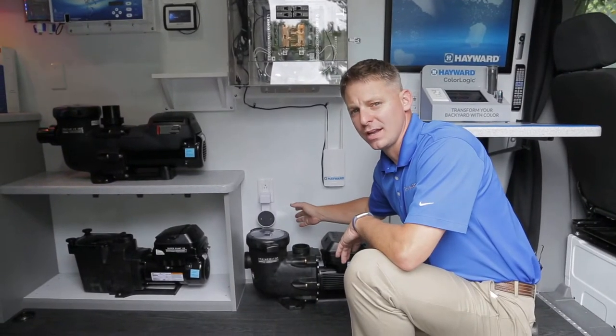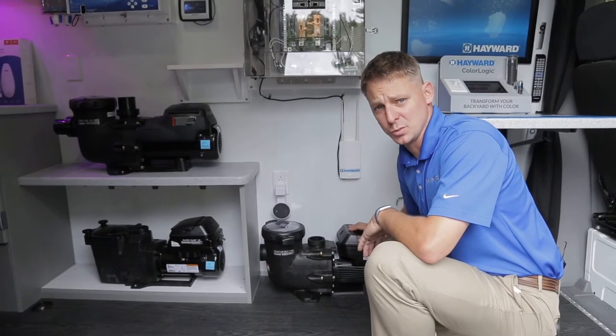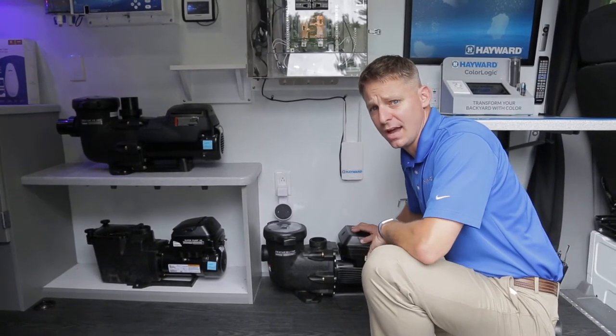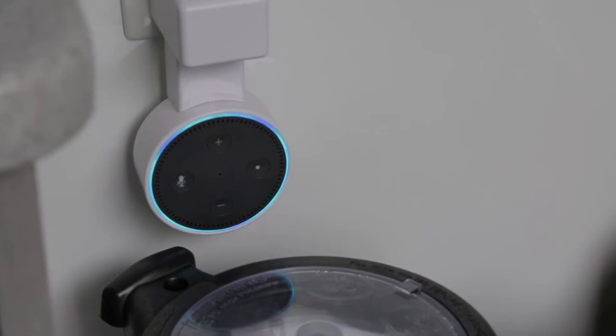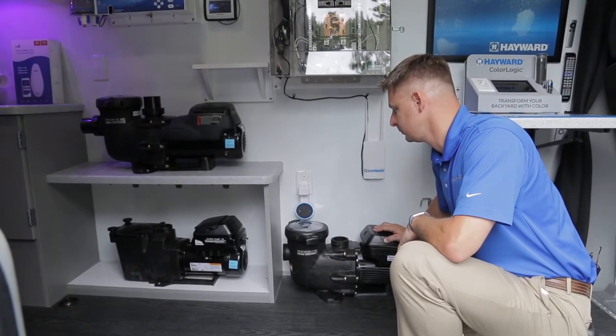Down low you can see we've got an Amazon Echo Dot. This dot is connected to the Hayward Virtual System, so we can ask her and describe to a customer exactly how the function of this works. Alexa, ask Hayward for the status of my pool. [Alexa responds:] Pool heater is enabled with a setting of 70 degrees. Pool lights is running USA. What would you like to do next?